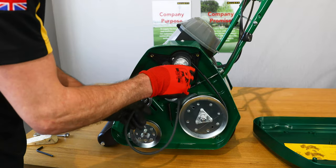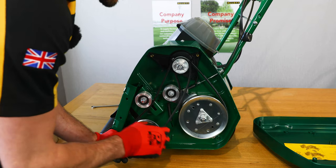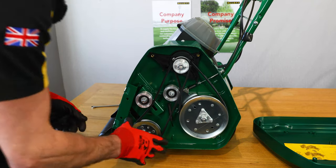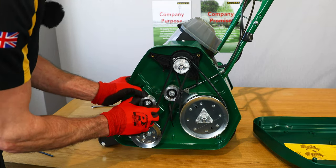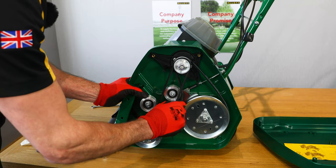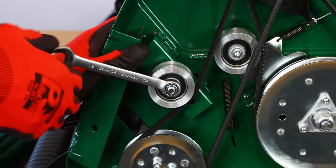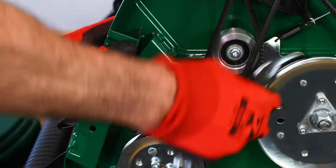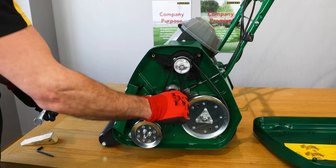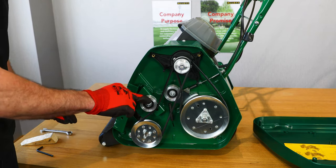I can then position the belt over the top pulley on the inside of the tensioner pulley and then over the bottom. Using the tensioner, I want about 10mm of deflection on the belt at the midway point, and then I can tighten that M8 fixing up to secure that. These belts will begin to stretch over time, so it is important to check on a monthly basis the tension of the belts and make adjustments at the midway adjuster.